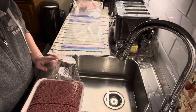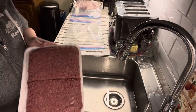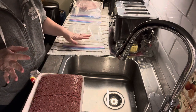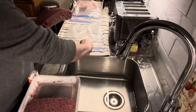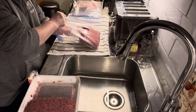Just sharing a little hack that I do here at home when I'm separating my meat. I'm going to cut this ground beef in half and put it in my ziploc bags. This is how I get a nice vacuum seal without using a machine. We're going to take half and put it in our freezer bag.